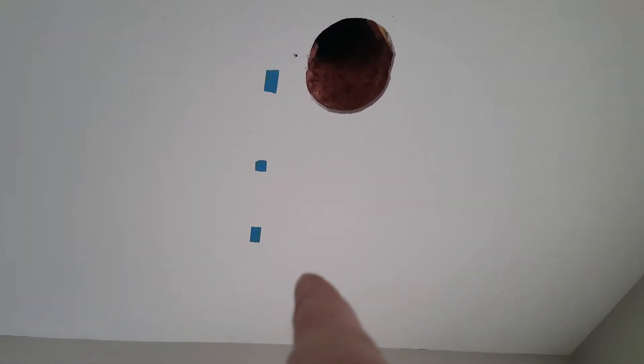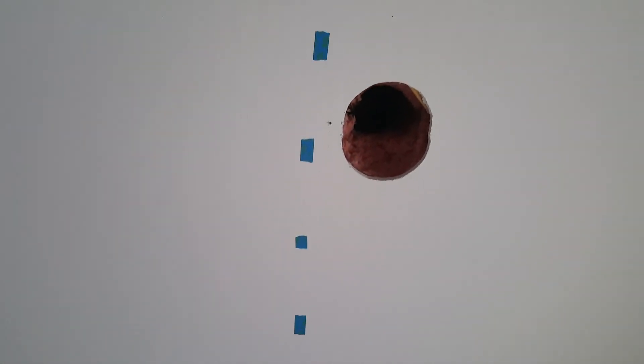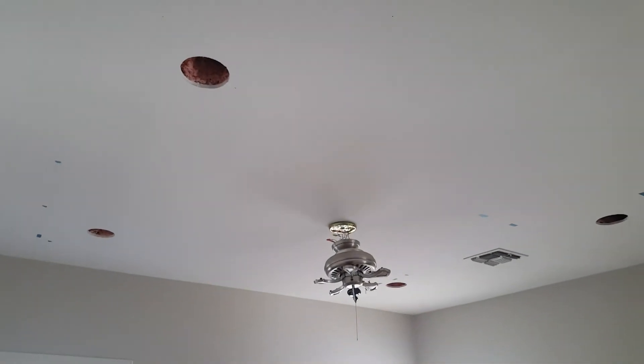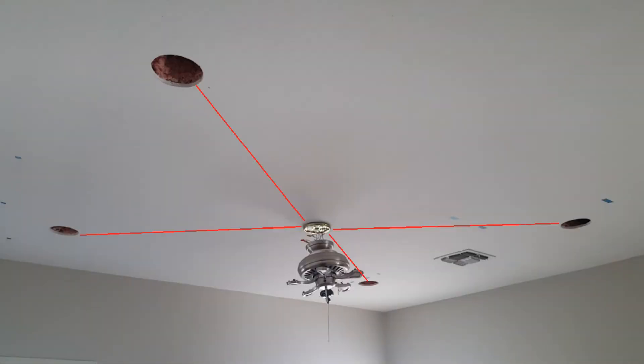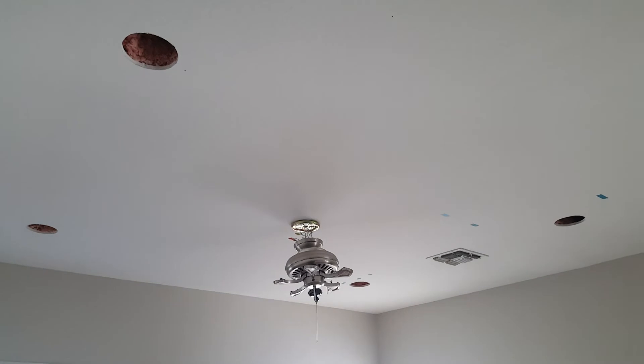I ended up moving one light an inch further, and as a result moved the others an inch each that way. And then because there is a surprise beam where all the blue tape is lined up, I had to move that light four inches, then adjusted all four accordingly. It's not perfect, but ultimately they're all spaced correctly. I measured with my laser distance tool from the edge of each circle to the brass ring from the ceiling fan — I got 53 inches on all four, which tells me the ceiling fan is centered and my circles are located very accurately.